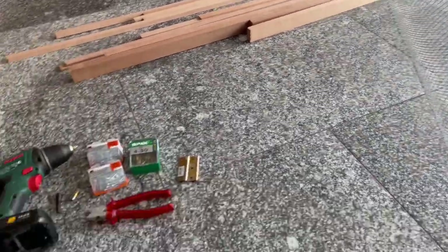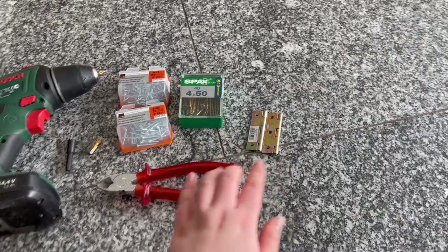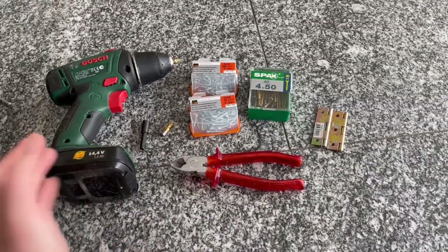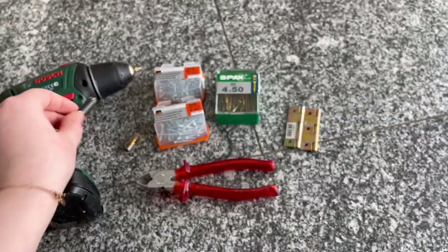I have the wood, the wire mesh, and then the tools. I have these pliers, then some screws, hinges, a drill, and then I have this — I think it's called a countersink bit.